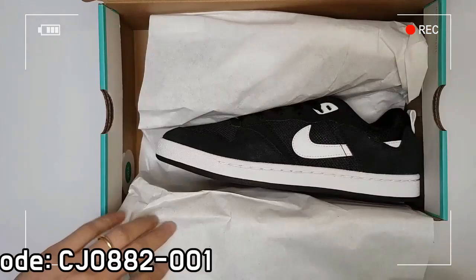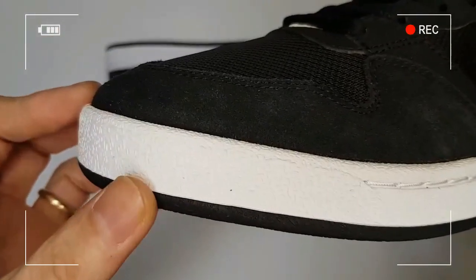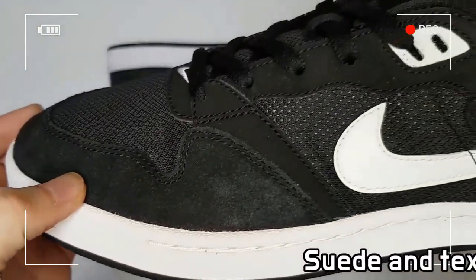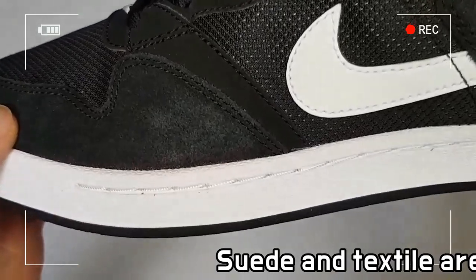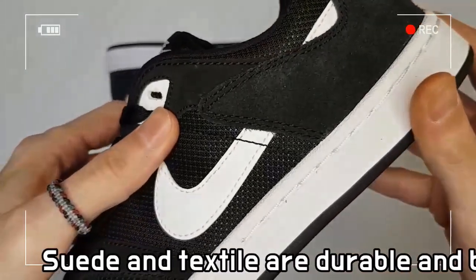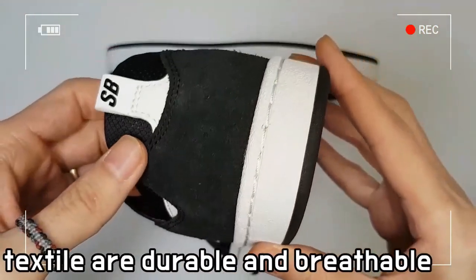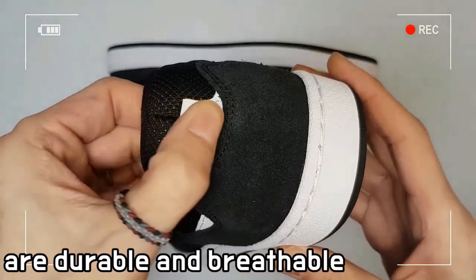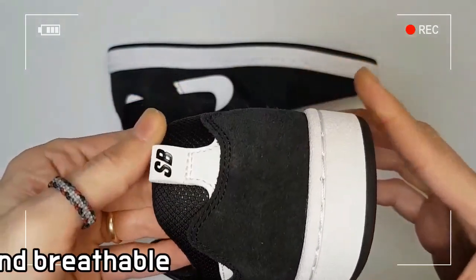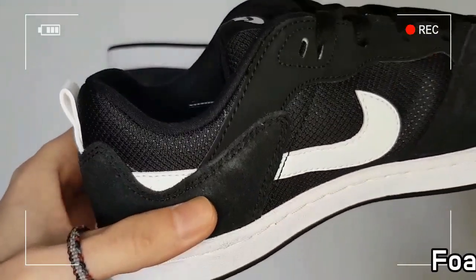A fantastic combination of lightweight mesh uppers with four suede patterns guarantees that your performance continues as long as your passion. Suede and textile deliver super durability and breathability, while foam sock liner cushions every step and rubber outsole offers excellent traction.